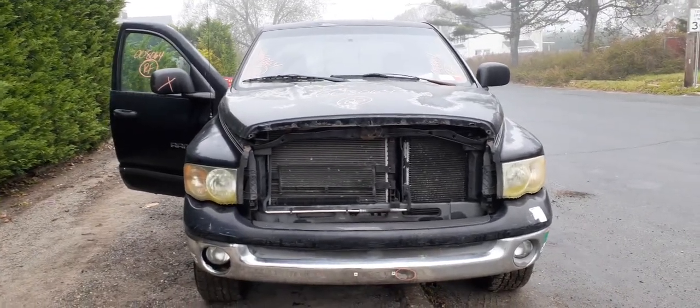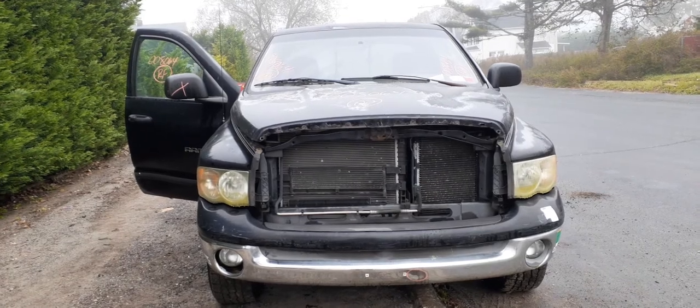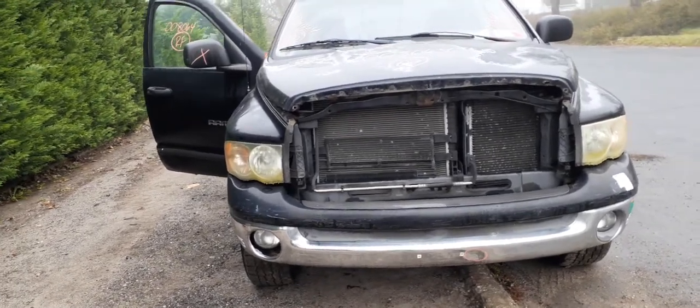Newest addition to the inventory is the 2002 Dodge Ram 1500 quad cab. Stock number is 8064. It's got a 4.7 automatic. Runs — it's basically a work truck.